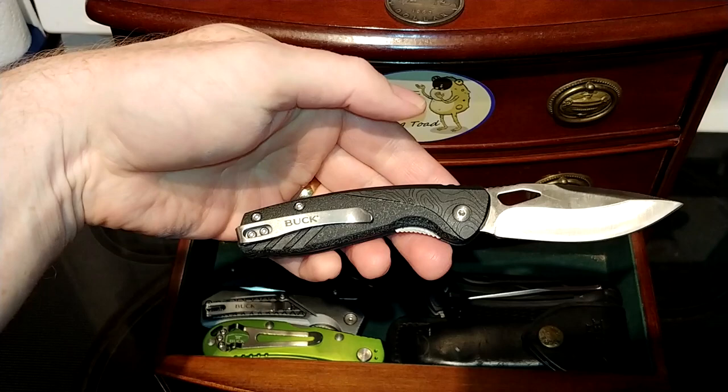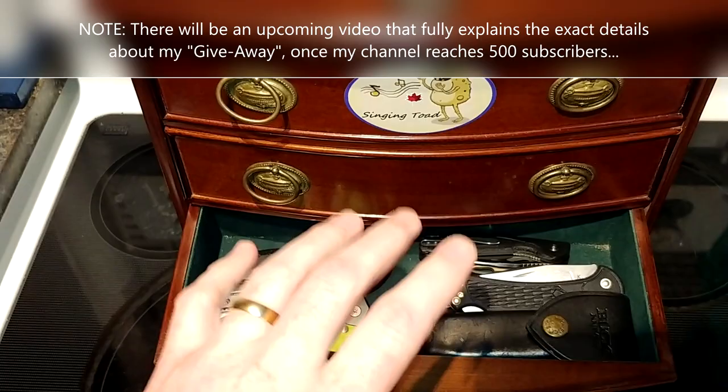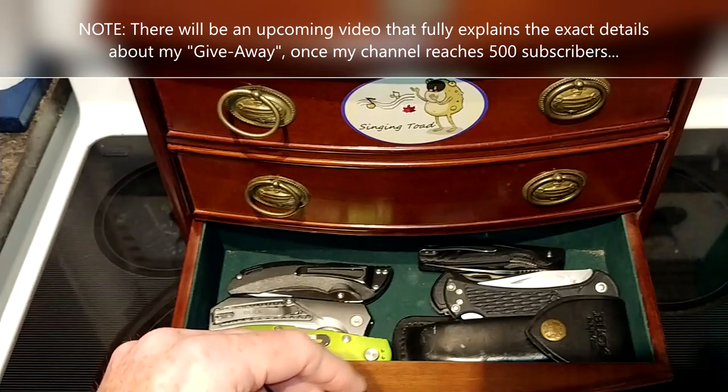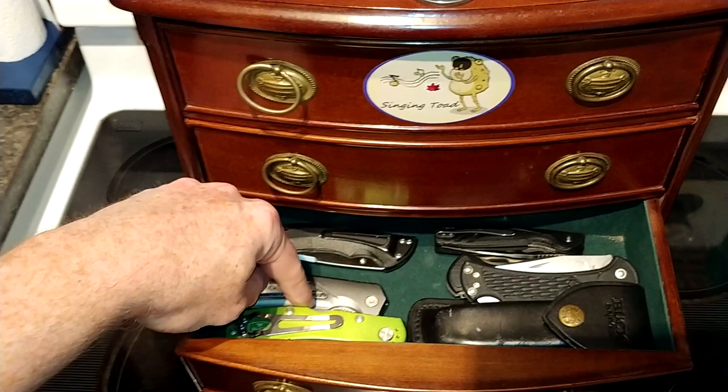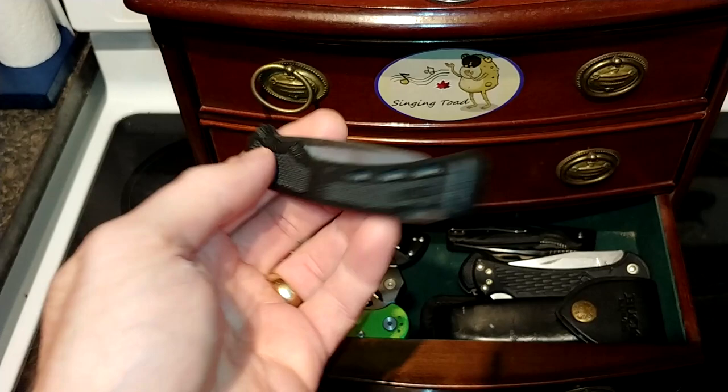I'm going to be giving one of these Buck 311 Kingsman away — a brand new, unopened in the box — when I hit 500 subscribers. To be part of the giveaway you just have to be a subscriber; more details coming when I do that video. I've also got the Buck Bantam, the Buck Spitfire, and hiding way down in here is the Buck Light — an old-school, first-edition version.